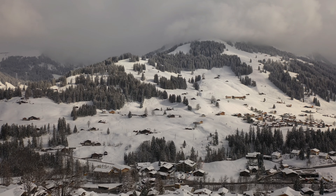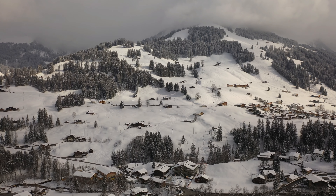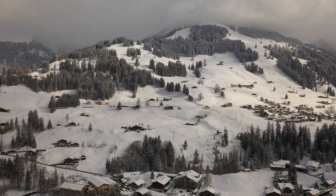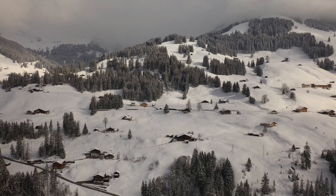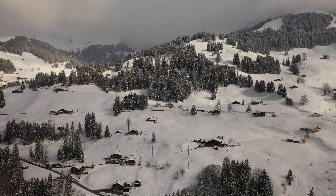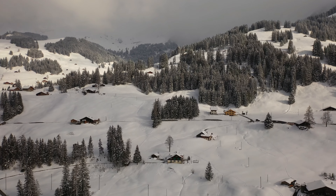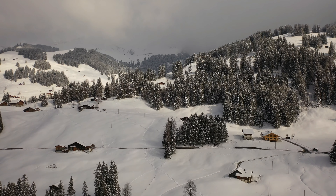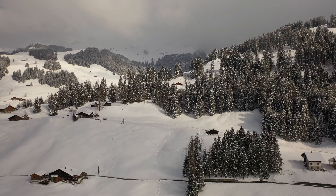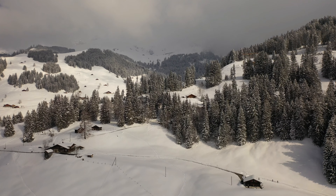There's a helicopter over there to the right side, so we're going to come through here. It's snowing a little. Hope you're all doing well out there, I hope everyone is in great health.